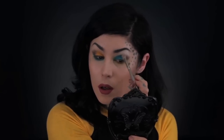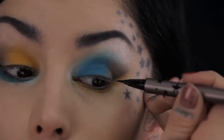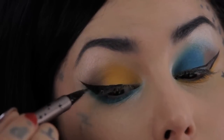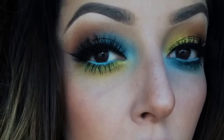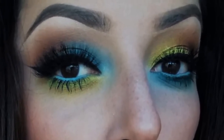Now we are definitely ready for some eyeliner, so I'm going to use my favorite Tattoo Liner. I'm basically just going to follow the existing lines that I established earlier, making sure everything's even.